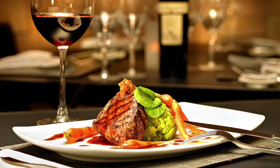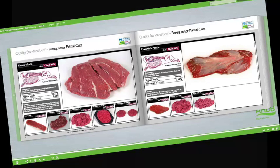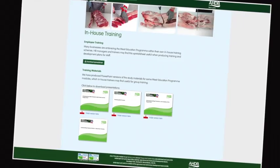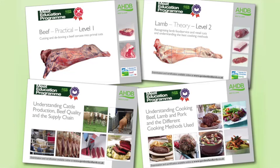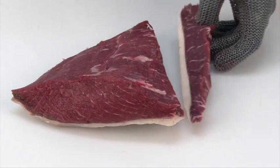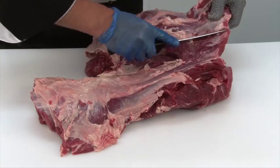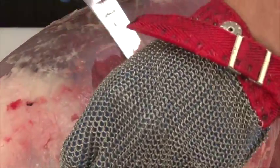At the heart of the meat education program is an innovative web-based platform which can be accessed via AHDB Beef and Lamb's trade website. Online assessment and certification are available free of charge for the theory modules. The three practical beef and lamb modules will be assessed at the learner's place of work by highly experienced butchery professionals. There are 16 theory and practical modules in the meat education program, and each is supported by must-read study materials, free to download, that have been produced to help learners achieve optimum results.